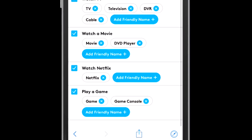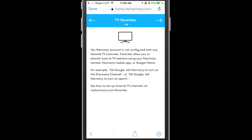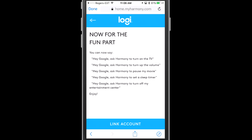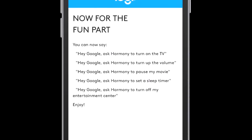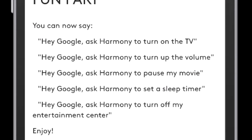On top of that, you can set up TV favorites or favorite channels inside of your Logitech account, and you'll get the opportunity to go straight to those favorite channels. Here are some of the shortcuts or easy statements you can use: you can pause your movie, turn up the volume, turn down the volume, turn on Netflix, set a sleep timer on your TV — basically if you can do it on your remote, you'll be able to do it through Harmony.